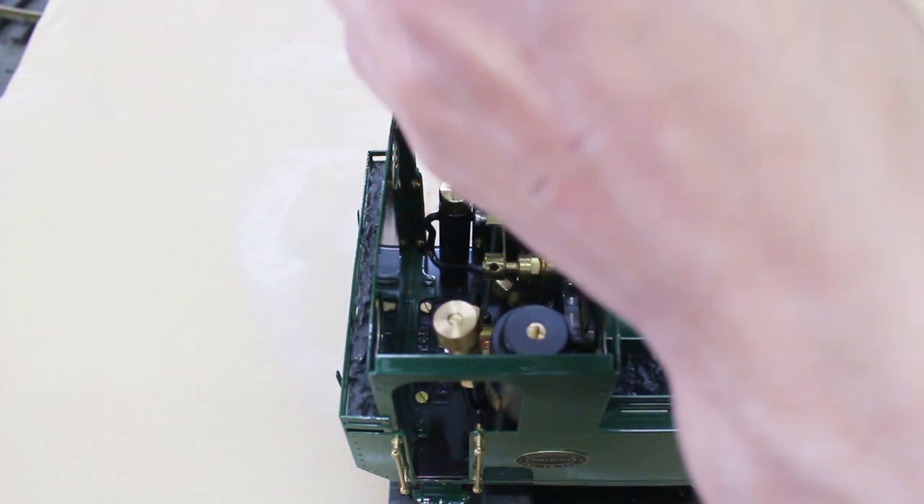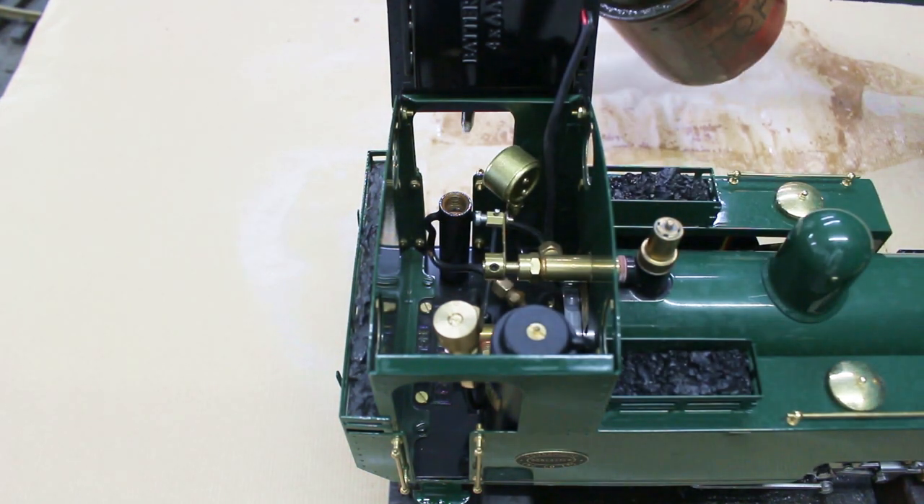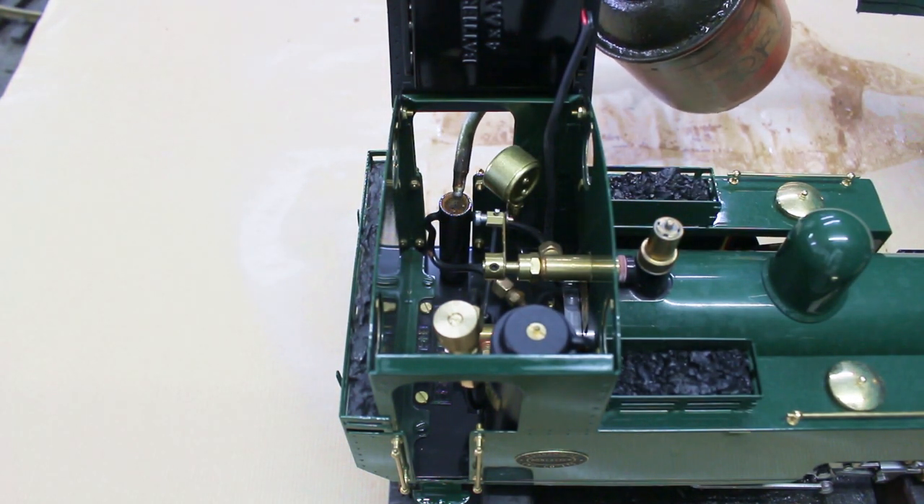Next we fill the lubricator with 220 weight steam oil, running it down the inside of the lubricator, just enough to cover the pipe passing through at the top.